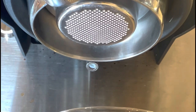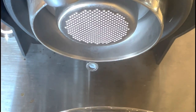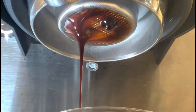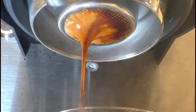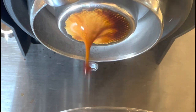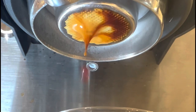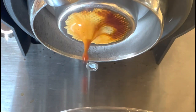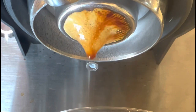I pulled another shot for my wife to make an oat milk eggnog latte, and this one pulled really nice. It still pulls to the left. Part of the frustration is I know where the problem is — I'm just uncertain on exactly how to fix it. I've mitigated it quite a bit using the paper filter on top, but there's still something missing.